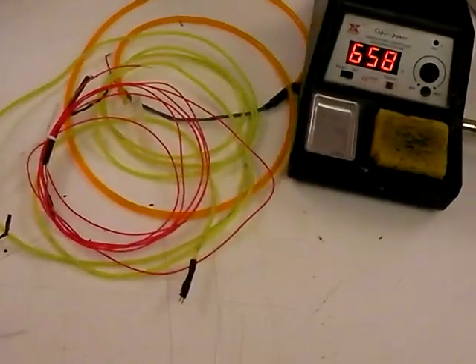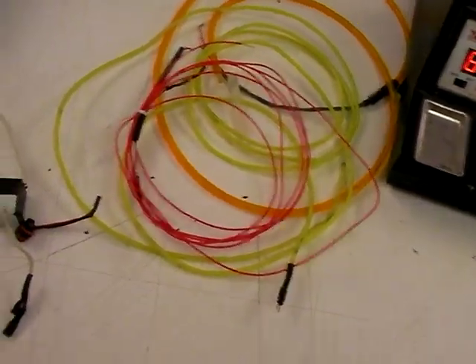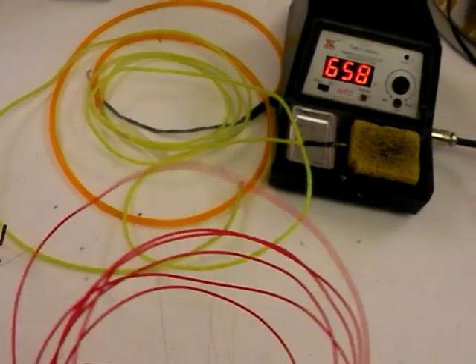We're going to go through how to solder up for night flying using EL-wire. Let's start with the kinds of EL-wire that you have in the world.